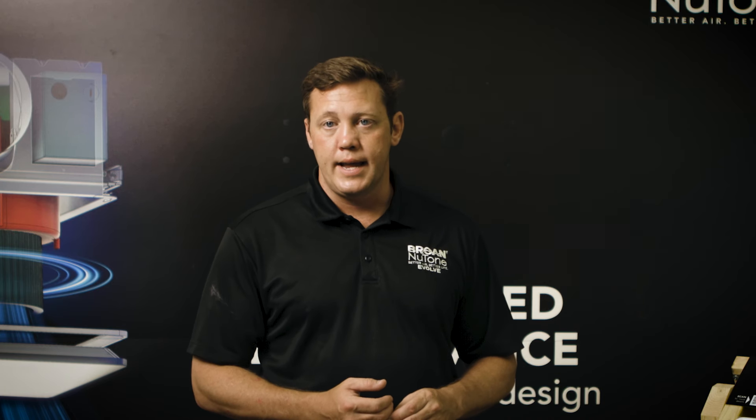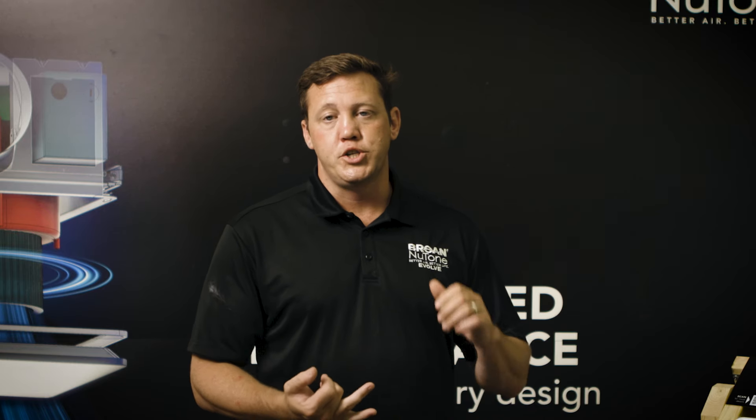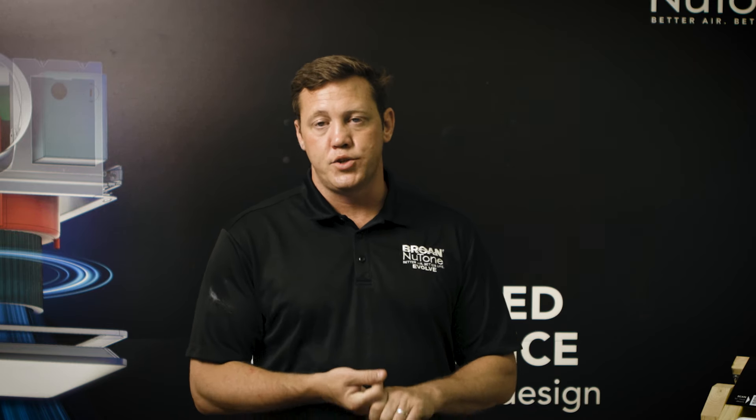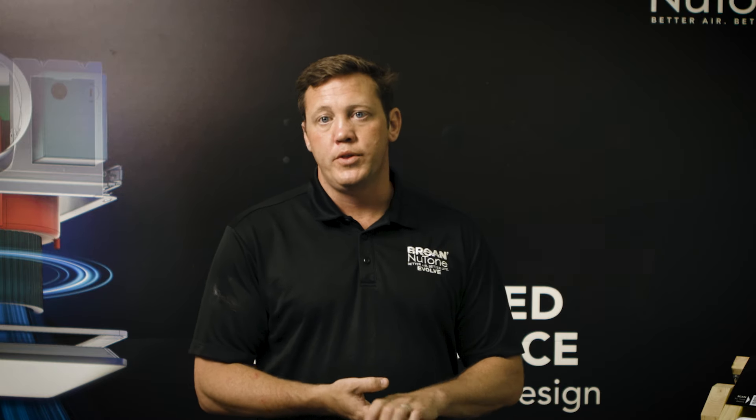I hope you're as excited about this product launch as I am. Our new Evolve grille product features near silent operation, true CFM performance, and 30% faster install — all of that made in the USA and available now for you to order.